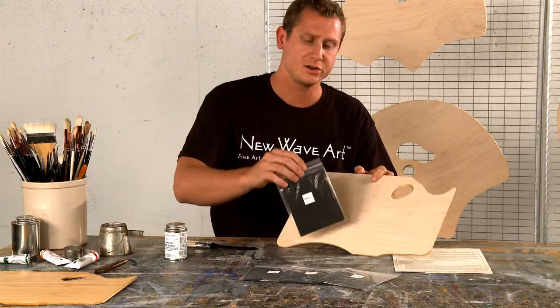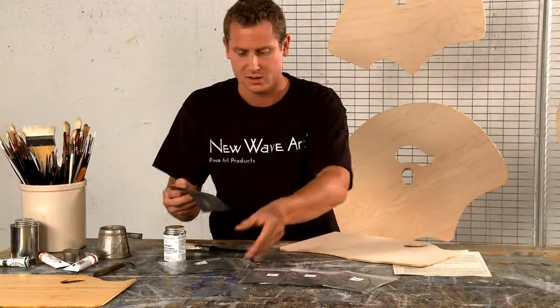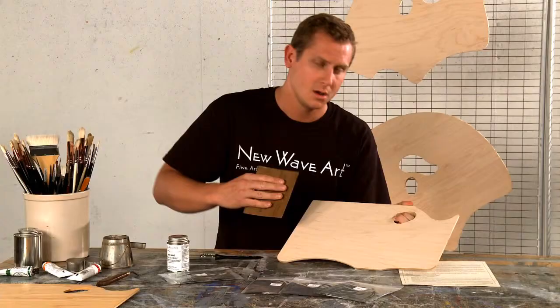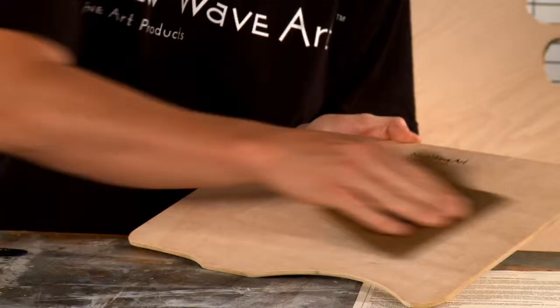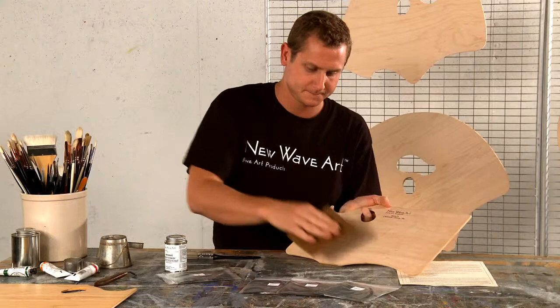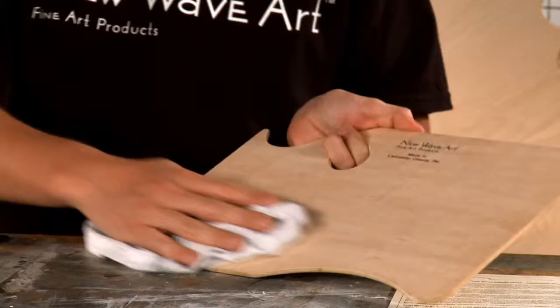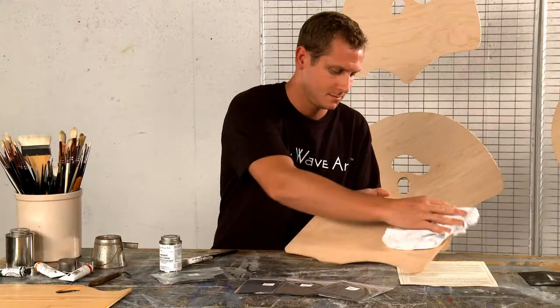First thing, pull out your day one baggie, which has two pieces of 220 grit sandpaper and a piece of 100% cotton cheesecloth. We're first going to start by sanding the palette in the direction of the grain. What we're doing is we're opening up the pores on the wood so it absorbs the finish quicker. Be sure to get both sides. Now that you've done this, it's time to take a rag and wipe off all the dust that you just created. Be sure to get both sides. Now you have a sanded piece with the pores open.